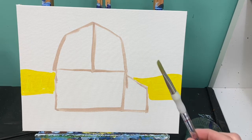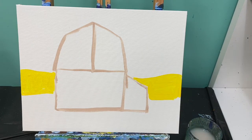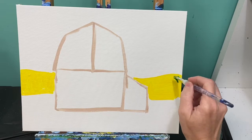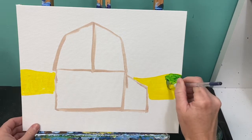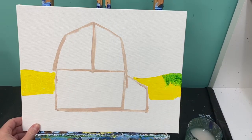Now grab your green paint. With my flat brush, I'm going to pull those bristles apart, dip it gently into my green paint, and tap it on my paint tray to get some of that extra green off. Then I'm just going to create a texture along this whole area. What's going to happen is that green and yellow are going to mix, and there's going to be a really nice light green hill in the background.